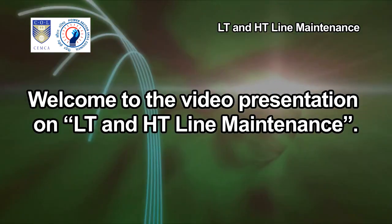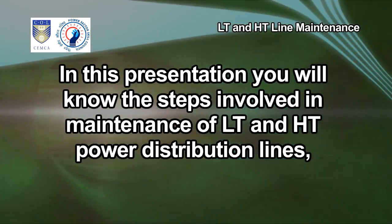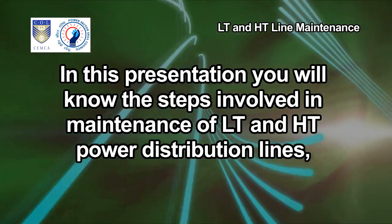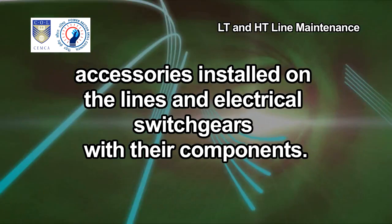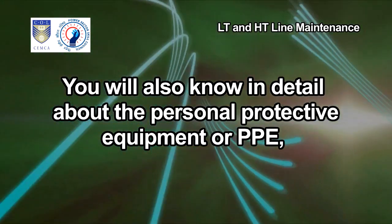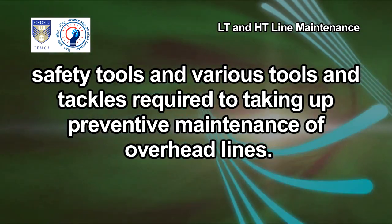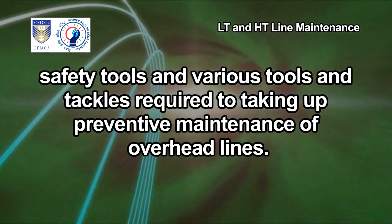Welcome to the video presentation on LT and HT line maintenance. In this presentation, you will know the steps involved in maintenance of LT and HT power distribution lines, accessories installed on the lines and electrical switch gears with their components. You will also know in detail about the personal protective equipment or PPE, safety tools and various tools and tackles required for preventive maintenance of overhead lines.